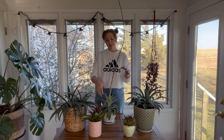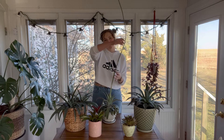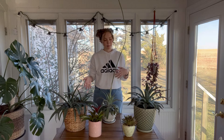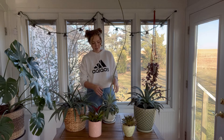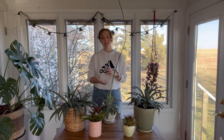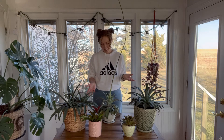So back to this Mangave — Freckles and Speckles is actually shooting a terminal flower spike. Agaves and some other plants do this. They shoot a terminal flower spike, and what that really means is that the center where all of the growth comes from — the terminal growing point, meaning the end growing point — the plant essentially decides that it's done with its life.